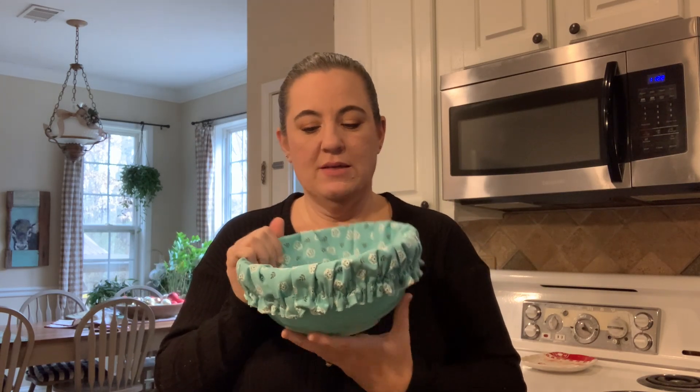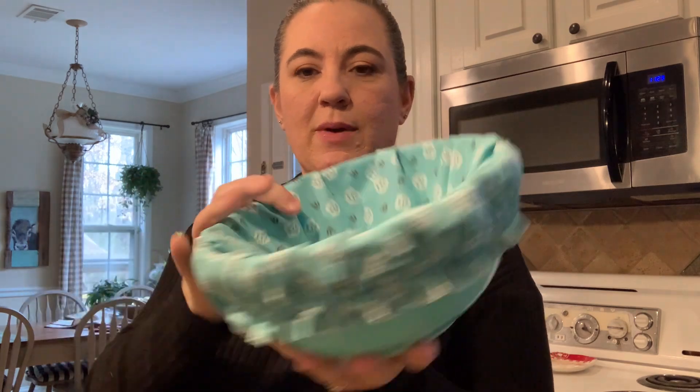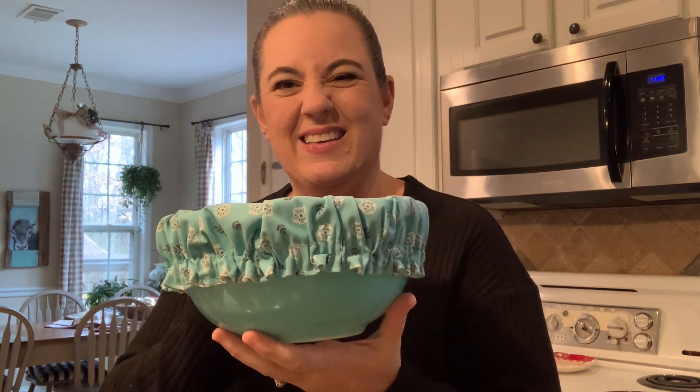Hey guys, Allie from Little Hills Homestead. Today I wanted to show you how to make — you know when I do my sourdough bread, I use Pyrex bowls instead of the bamboo baskets that a lot of people use. I use Pyrex bowls. You can get them fairly reasonably priced and they're the perfect size. This is a Pyrex 403. I'm going to show you how to make an insert so that when you make your sourdough, it doesn't stick to your bowl. And the best part — it's reversible, so you can use it for this or as a bowl cover as well.